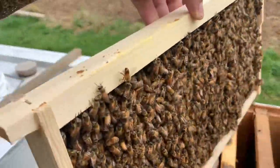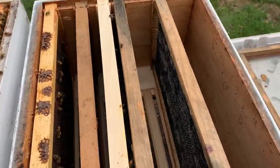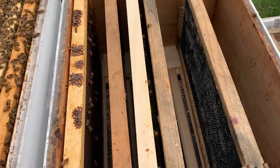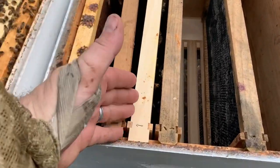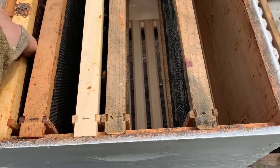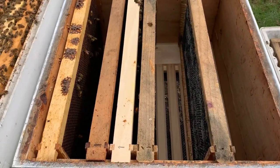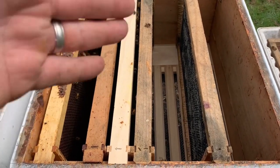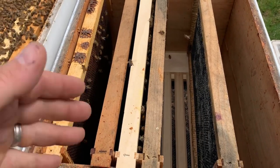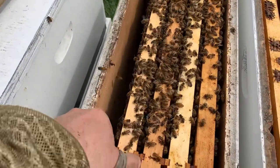We're going to take this frame and slide it over into our new box. We've got additional frames in here — some drawn comb and some foundation — that we want to expand into. I placed it in the middle rather than on the end because I want to encourage the bees to draw out the undrawn comb. Bees usually work from the center outward, so I'm pushing more unfinished frames to the center. I'll keep the brood nest together but use some checkerboarding.